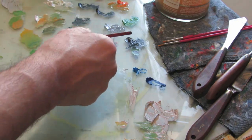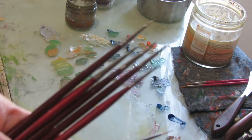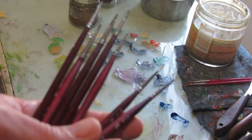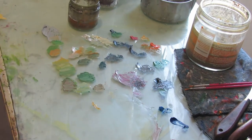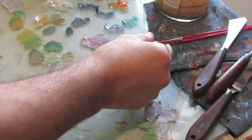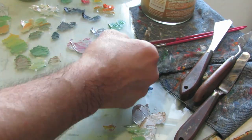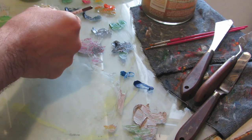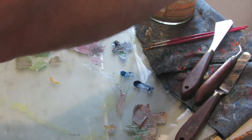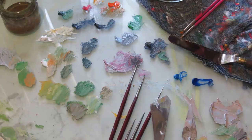One thing I want to point out is I use multiple brushes while I paint. I have my paint brushes in my left hand, and I paint with my right. Sometimes, like a barbarian, I hold a paint brush or two in my mouth, which is something I don't recommend because of heavy metals — cadmium, cobalt, and so on.